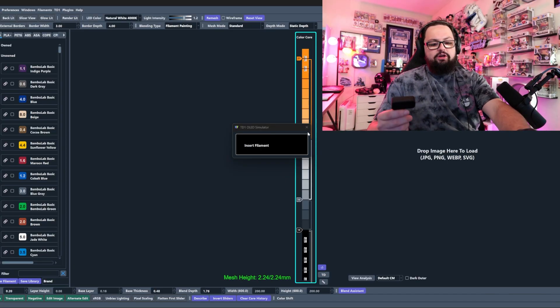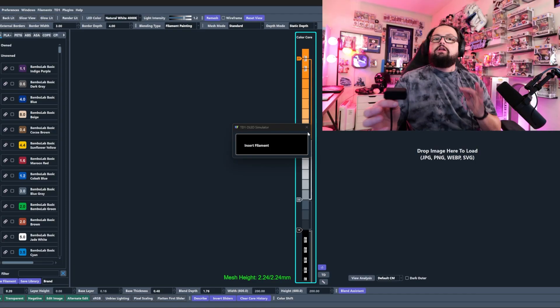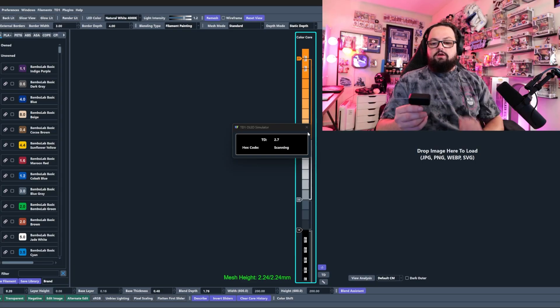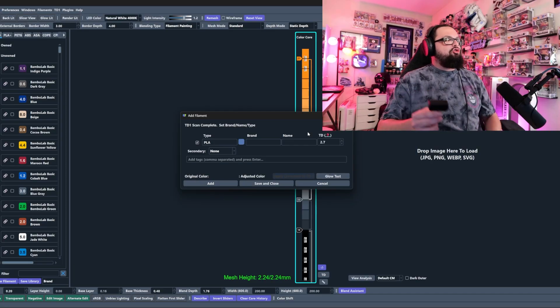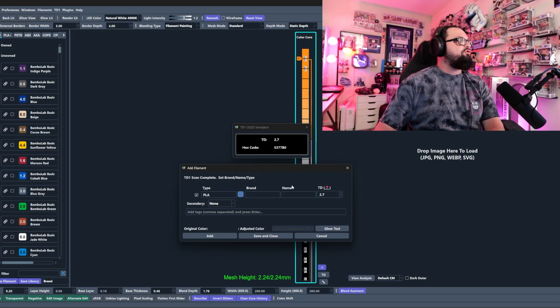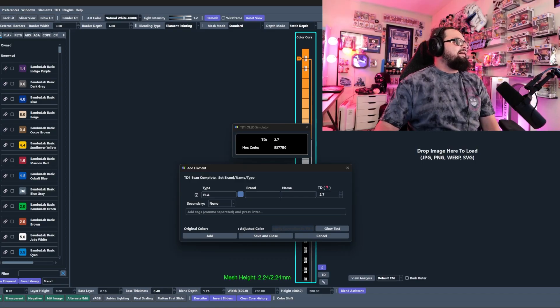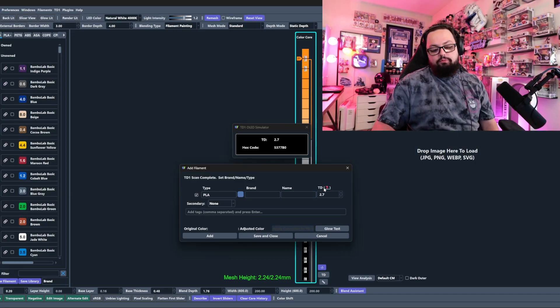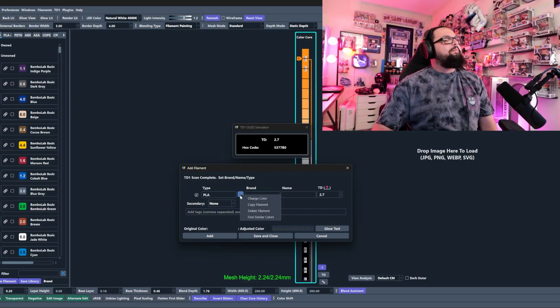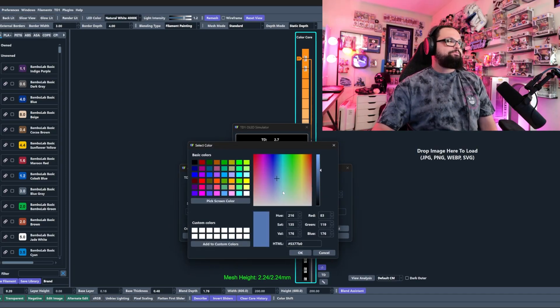Now we test our gray — this is where things get interesting because we're not quite done with calibration. We insert the gray and it pulls up with a blue hue, giving us a TD of 2.7. This is not a true representation of our Blue Gray. We can compare it to the actual Blue Gray listed in HueForge on the left — the TD of 2.7 is close, but the color representation is off. I'm going to right-click and select 'Change Color.'